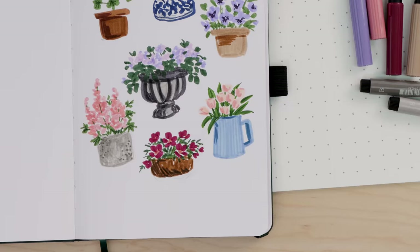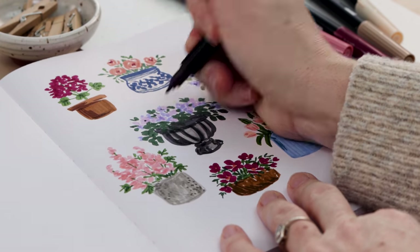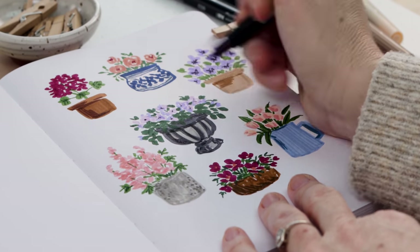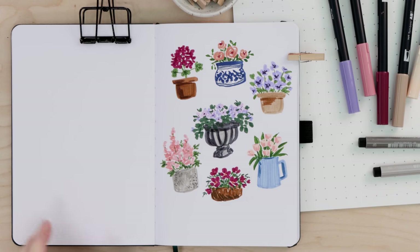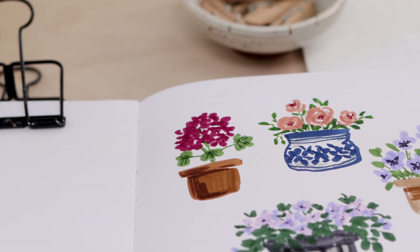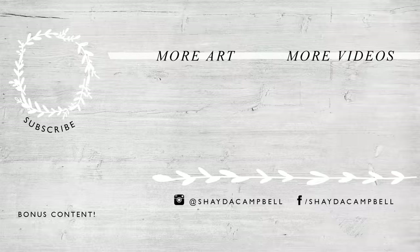I hope you enjoyed this brush pen illustration tutorial. Drawing a group of one thing is a wonderful way to develop and learn more about your own artistic style, and it's just fun. Follow along with me and then come up with a new theme — it could literally be a group of anything you can think of. Thanks for watching. Hit that subscribe button to keep these videos coming and I'll see you soon with a new tutorial.